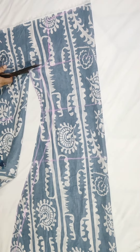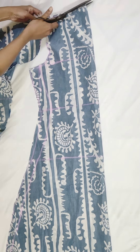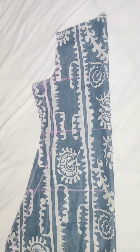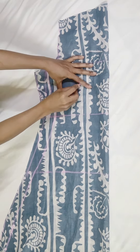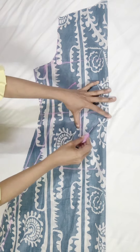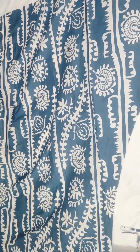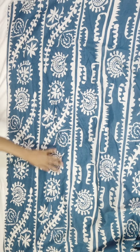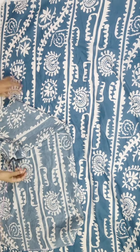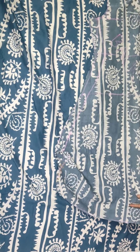This is our back part. Okay, this is our back part. Now we will cut the front part in two parts — first we will cut the left part.